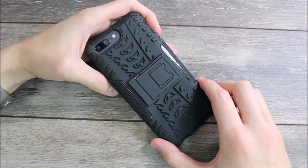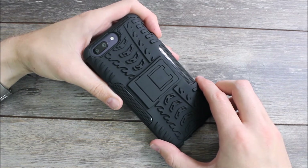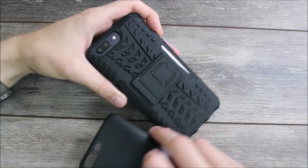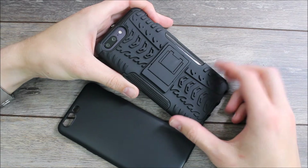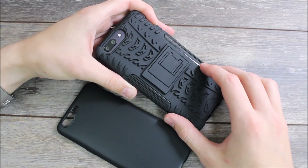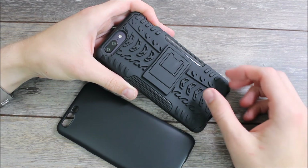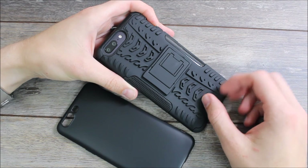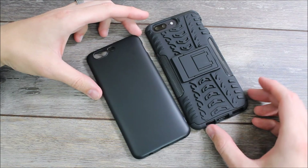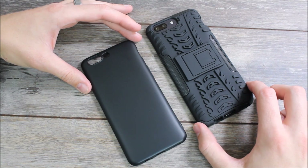Both cases go for eight dollars on Amazon — definitely check them out. I've seen a couple of different buy one get one free sales they've been holding. They're both great cases — not my absolute favorites, but definitely not my least favorites either. I'd highly recommend them if you're looking for something cheap that will protect your device. If you have any questions, hit us up in the comments below. If this video was helpful, please give us a thumbs up and share it with your friends. Remember to subscribe to us on Twitter and YouTube to stay up to date, and as always, thank you for watching and you all have an awesome day.